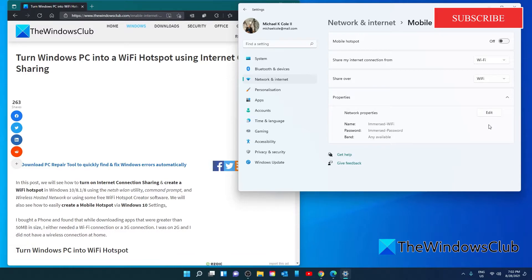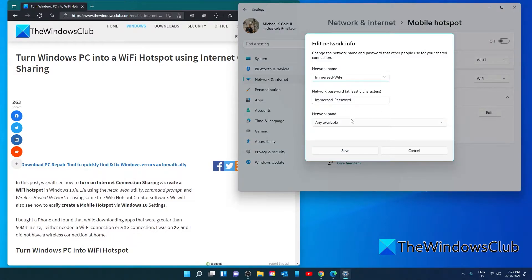Now before we turn it on, we can edit such things as the network name. We can make it more secure by adding a password. Simply click on Edit and make the changes. When you're done, click Save.